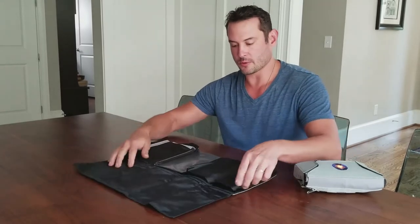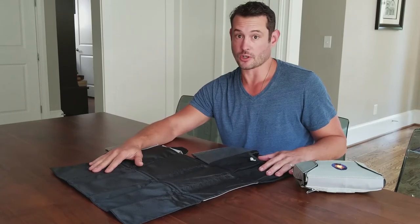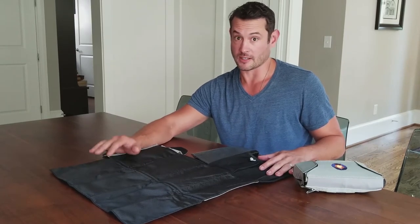When you open it up, it's got three velcro slides. It unfolds into the changing pad, which is made out of ripstop nylon. It's very tough and very easy to clean. You can machine wash this cold. I typically just wipe it down and put it back in the bag, but you can machine wash cold and hang dry if it does get messy — and it most likely will.